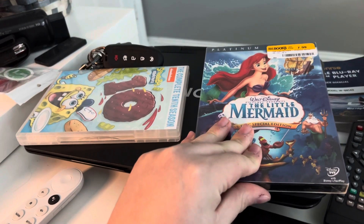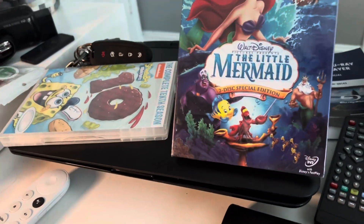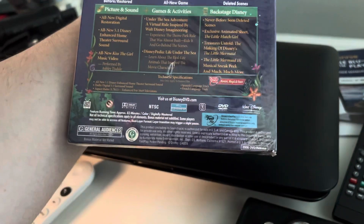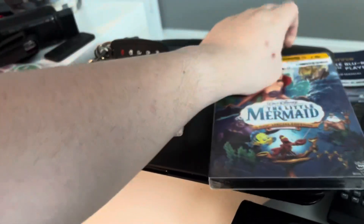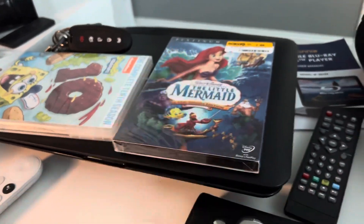I got this from Half Price Books — it's the two-disc special edition of The Little Mermaid. I do have the 2019 version, but the main reason I got this is because I prefer to get the original releases.